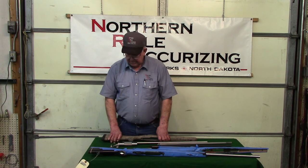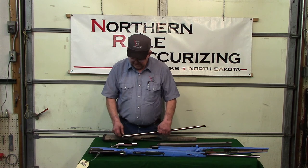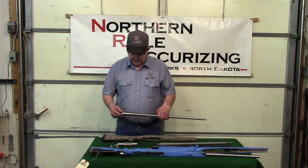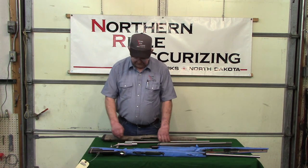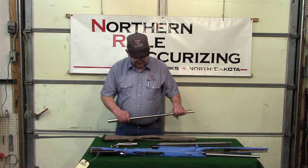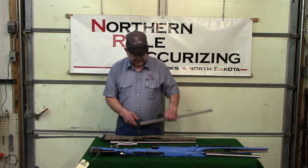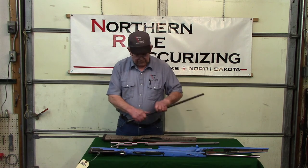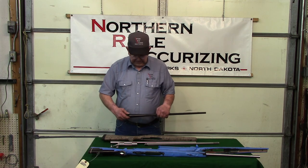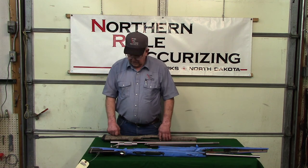We can also do all sorts of different metal finishing. We can do polished stainless or a bead-blasted stainless finish, and we're now offering stainless steel bluing too. We also do regular bluing and parkerizing and all the other stuff.